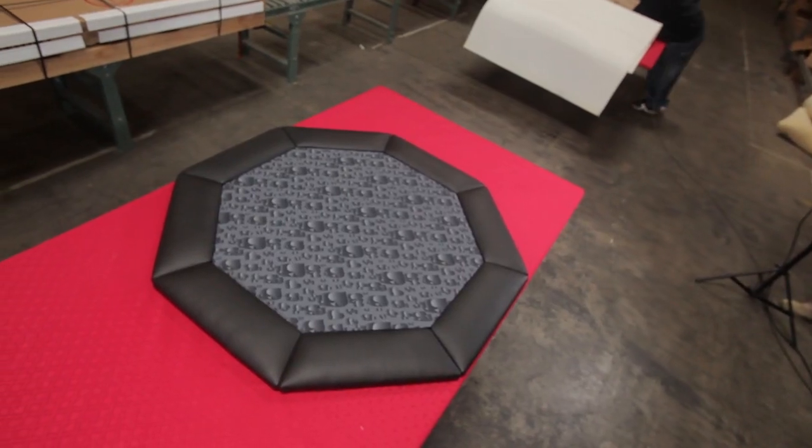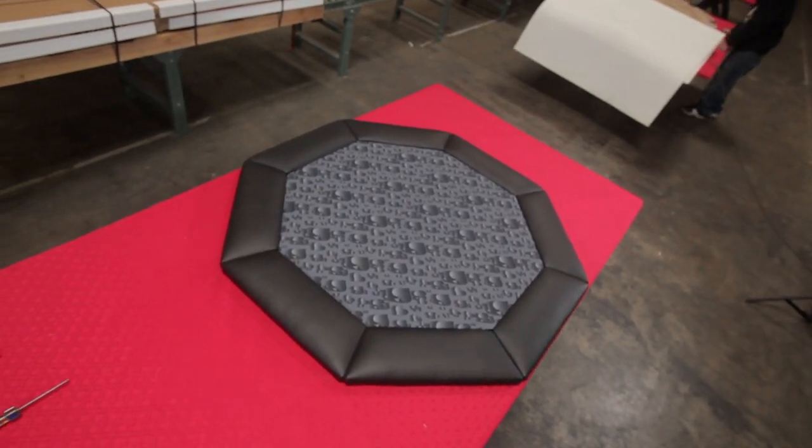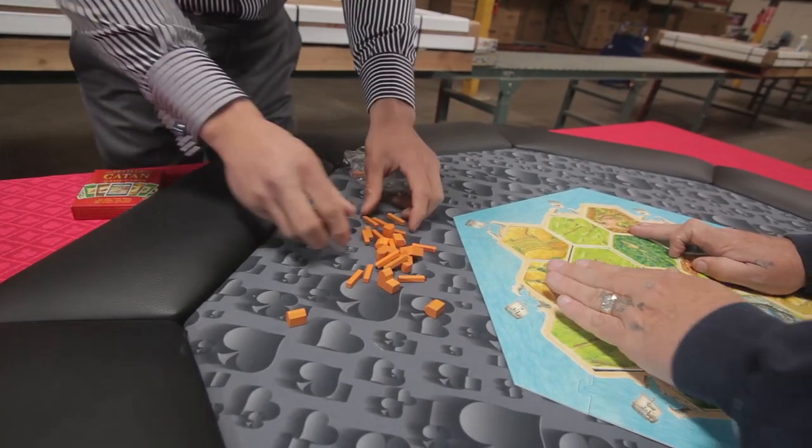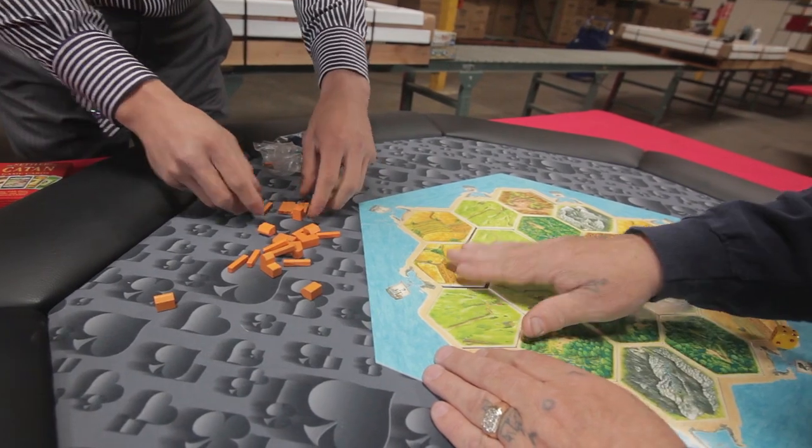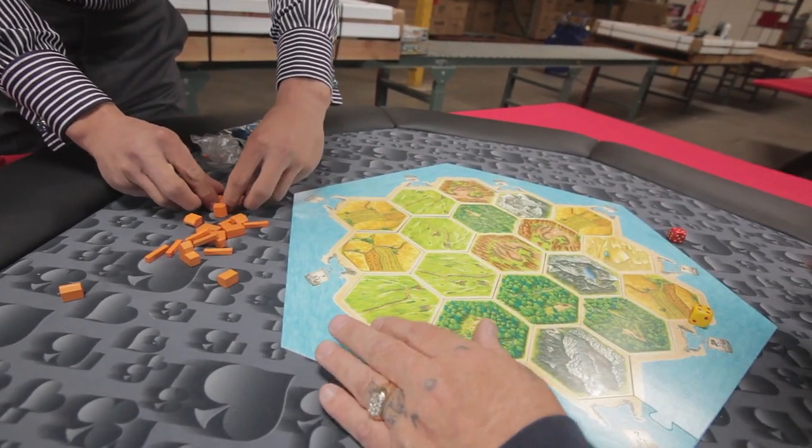We're very happy with this Pro Tabletop that we came out with, and we hope that you are as well. You guys will probably be able to get many, many game nights with this BBO Pro Poker and Game Tabletop.